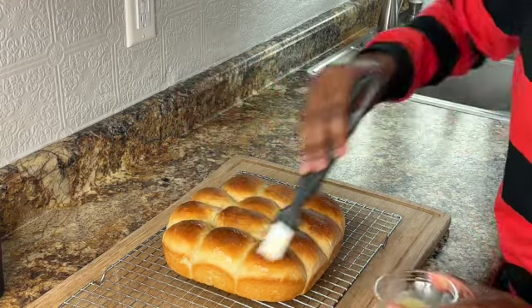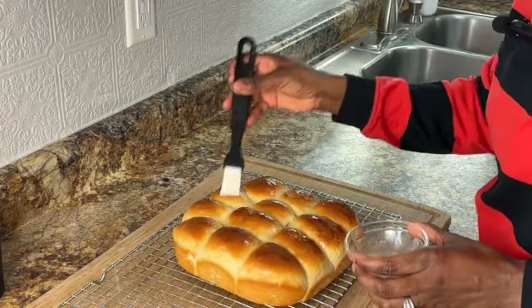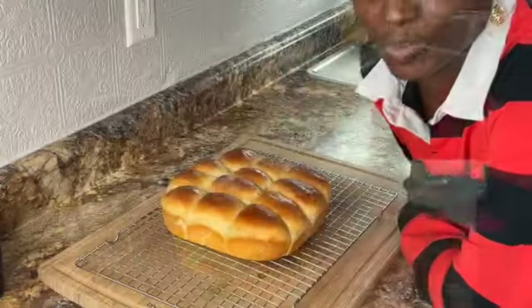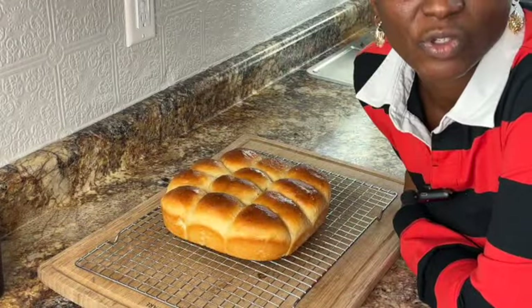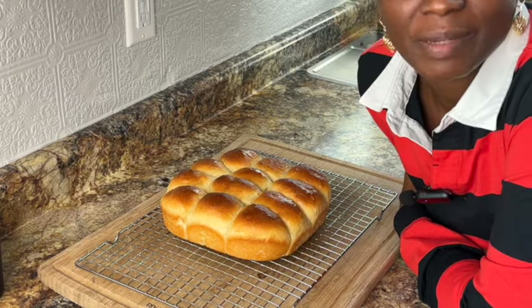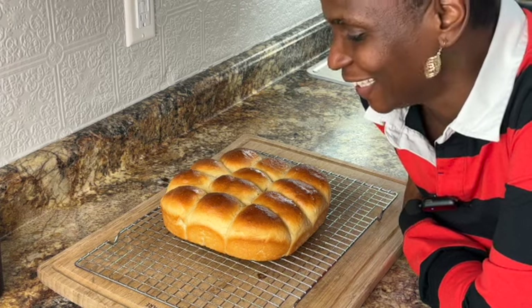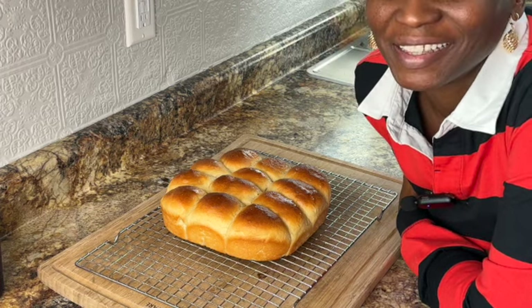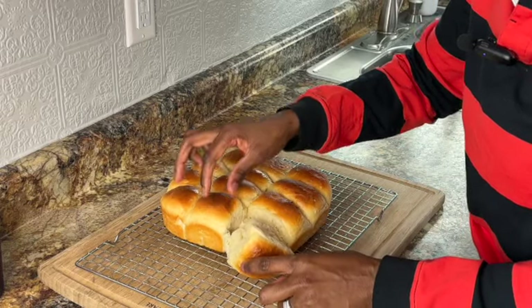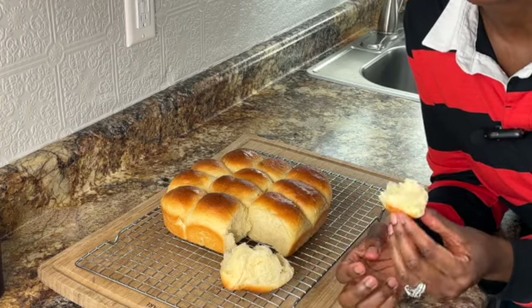Oh goodness gracious. You're supposed to let these rolls cool down for 20 minutes before digging in, but I'm just not that kind of person. So I'm going to go ahead and eat them. Look at that. I don't ever need to buy this at the store again — ever.